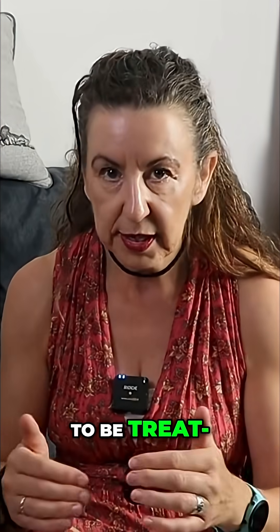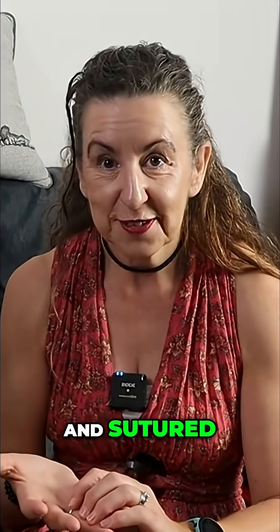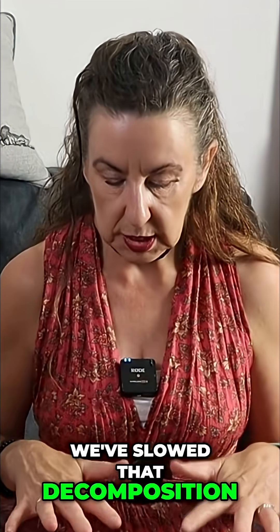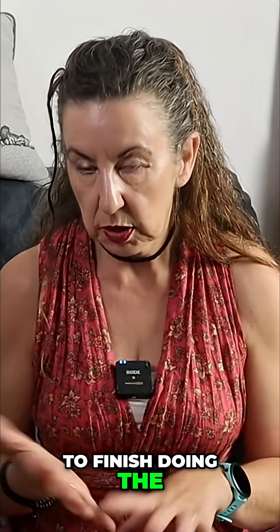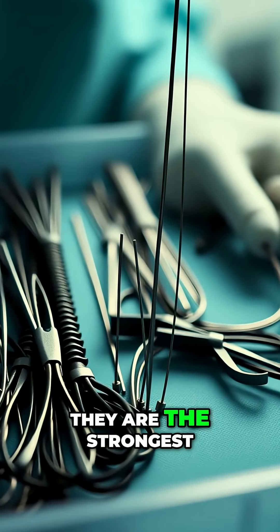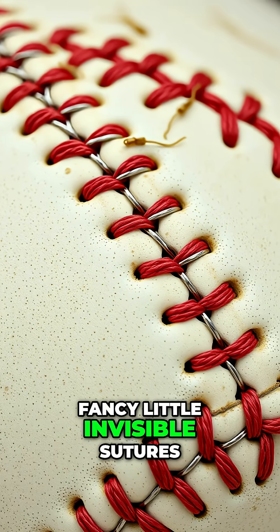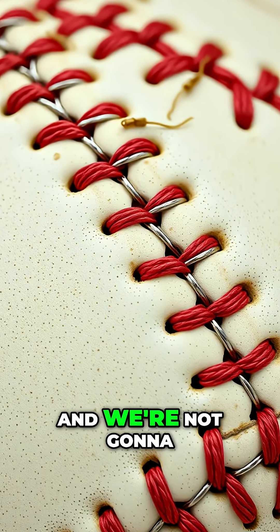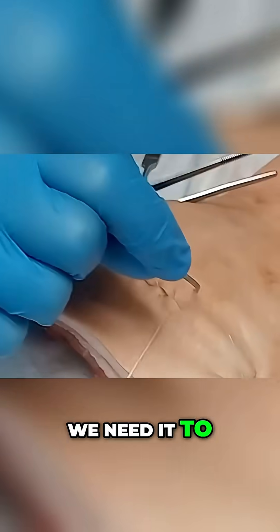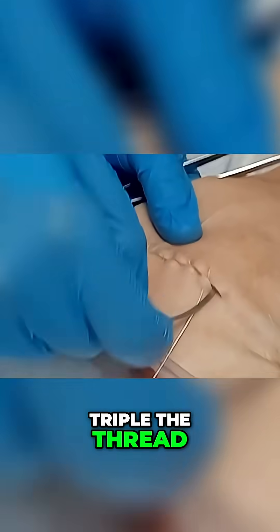We've got to deal with stopping the decomposition long enough for the family to have their viewing. It all has to be sealed and sutured. We slowed the decomposition down as much as we can, long enough for me to finish doing the reconstruction. The next step is to suture the body back together — baseball sutures, the strongest suture you can use. There's no point doing fancy invisible sutures; they're not strong enough. We needed it strong and tight, usually double or triple the thread.